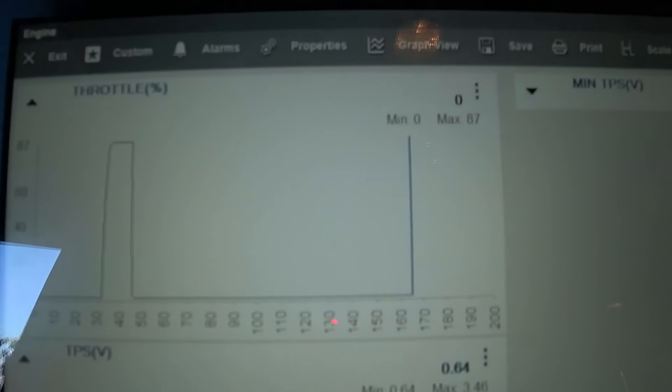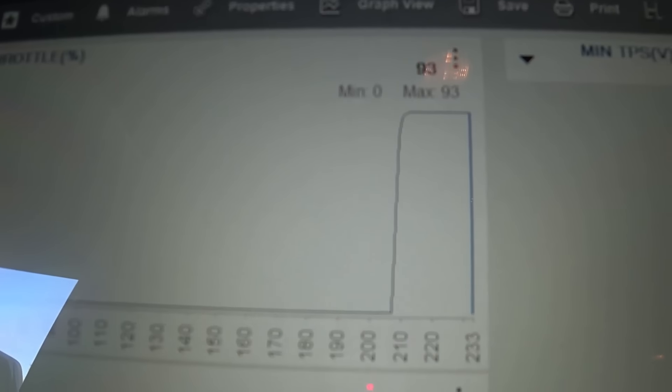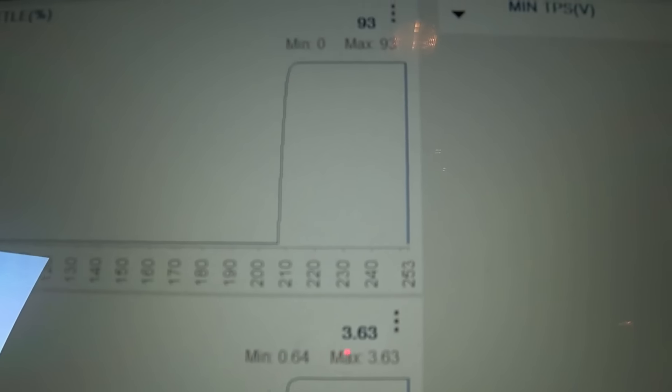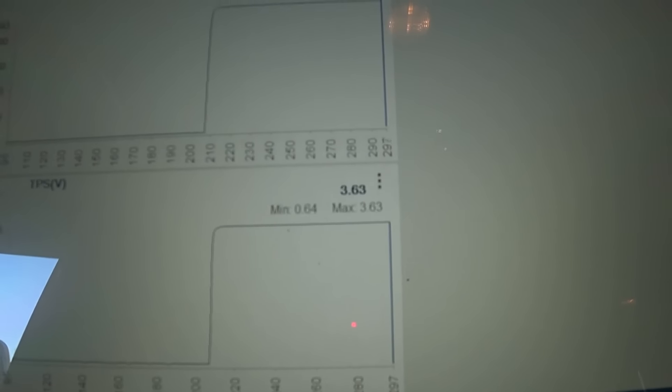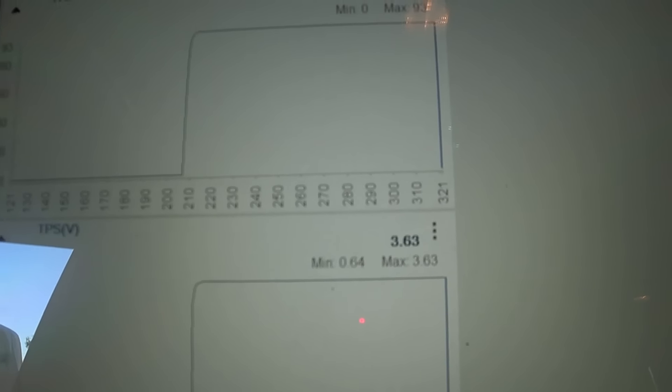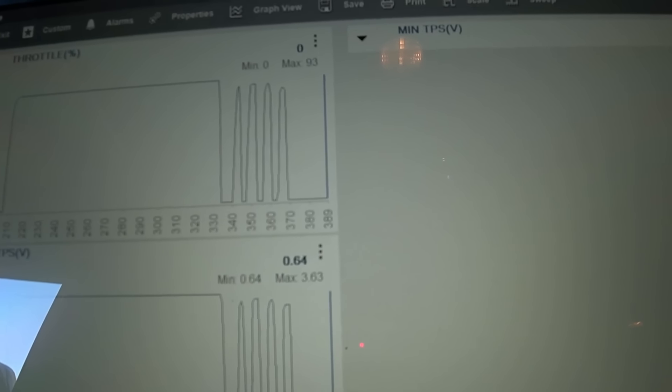Quick update: got a used throttle cable installed on this 2002 Dodge and wanted to show the scan data as a confirmed fix. We have throttle position percentage at zero right now. Going to do the same test — pedal all the way down to the floor, holding it. Throttle percentage is at 93% and voltage is at 3.63 volts. Full throttle response, full voltage sweep confirmed.